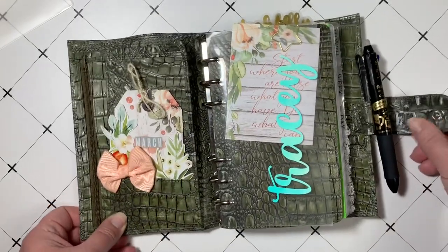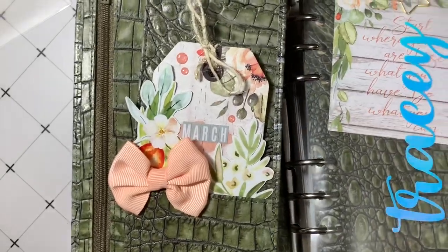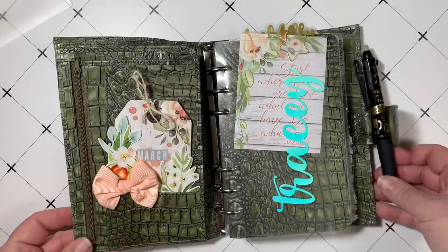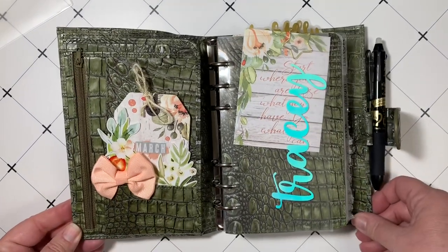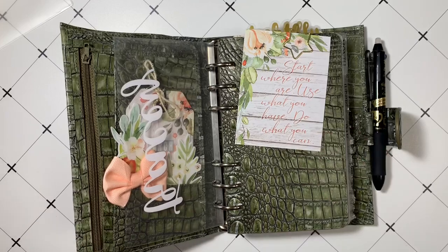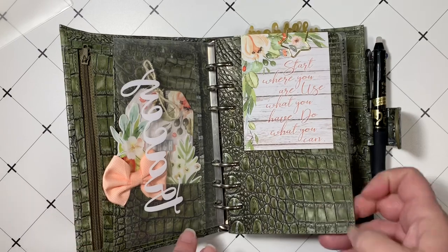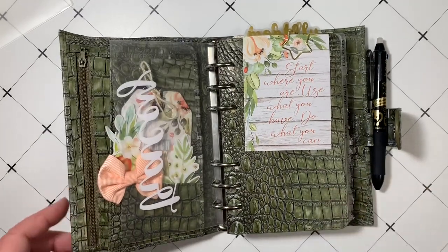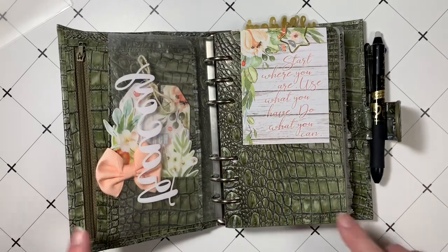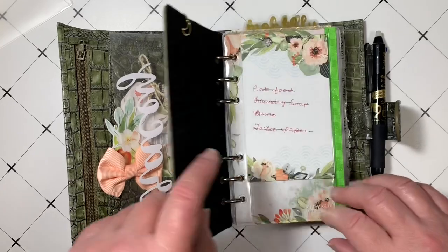On the inside, I've just got my pocket set up with some pretty Coco Daisy decorations. There has not been too much changed in my planner. I'm kind of going with the same thing mostly month after month now. I'm making some plans to switch it up a little bit. I do really like the April kit for Coco Daisy, so I'm going to use that in a different planner.